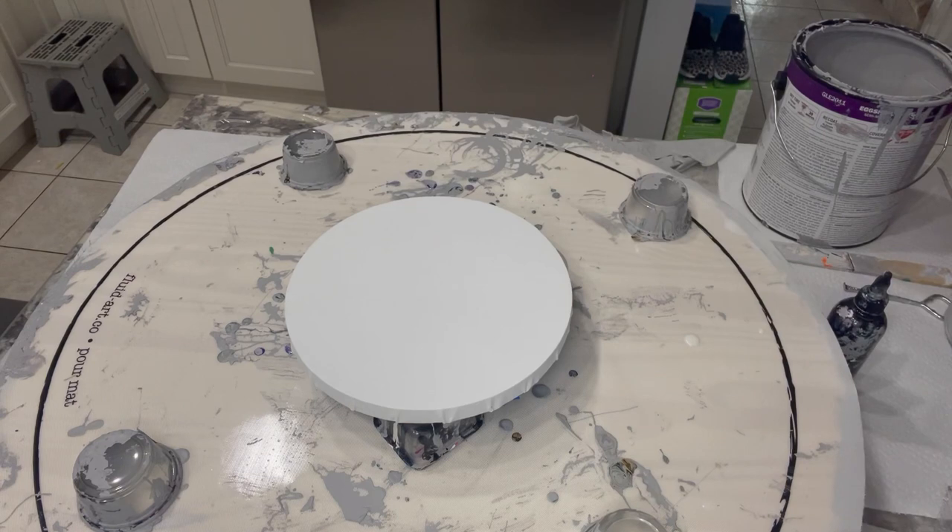Hi everyone, it's Susan from Artistry by Susan. There's somebody in my group in the shell art community, her name is Terry, and she did an experimentation with different pouring mediums and came up with using Valspar high gloss interior/exterior Base C instead of using the Bare 8300. She did it with different pouring mediums and with different paint types using Josénia.